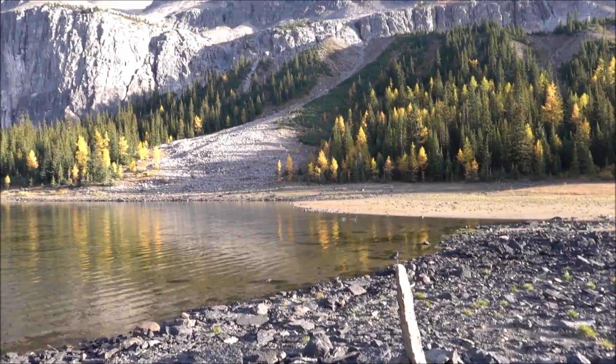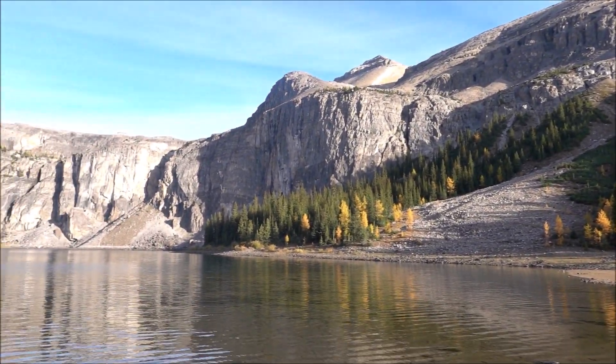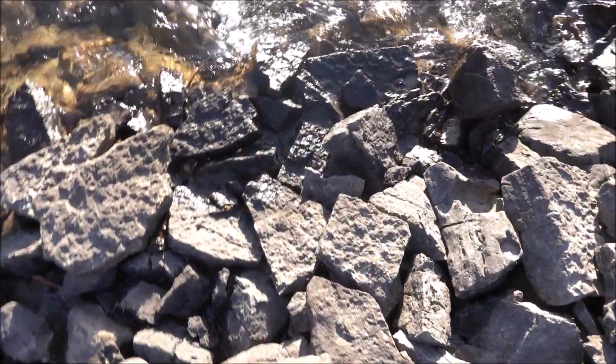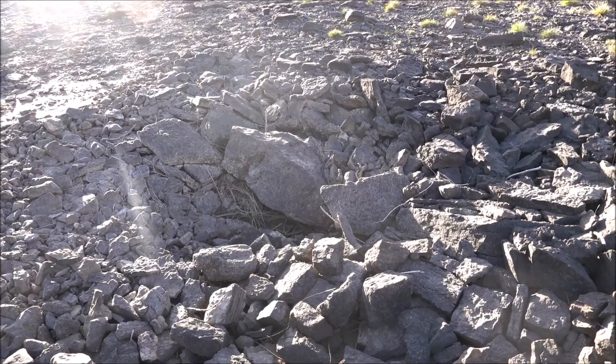Continue walking up the shore, and then I'm going to reach this drainage. I'm going to start traversing left to make it through the cliff band.